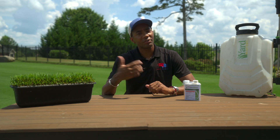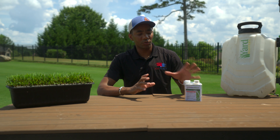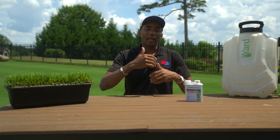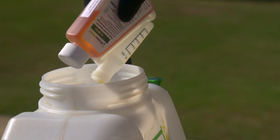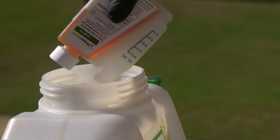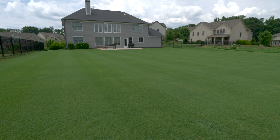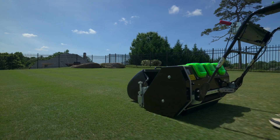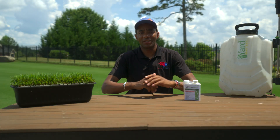To get around that, I've been bouncing some ideas off friends of mine that work in the golf course industry, as well as doing some research on my own. What I came up with is the idea of instead of applying PrimoMax once per month — which gives you three to four weeks of regulation — applying it every two weeks at half the rate, to see if you can still get all the benefits: green color, less mowing, better disease and drought resistance, without getting that tip burn.